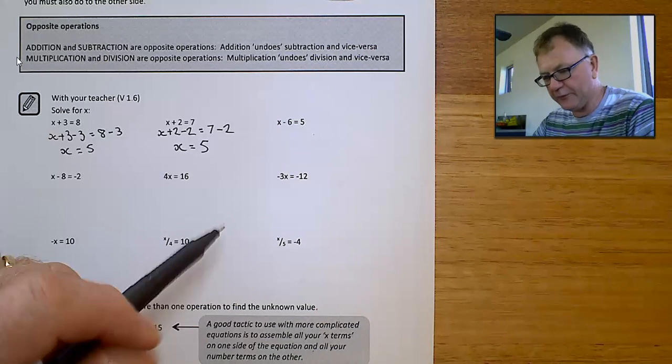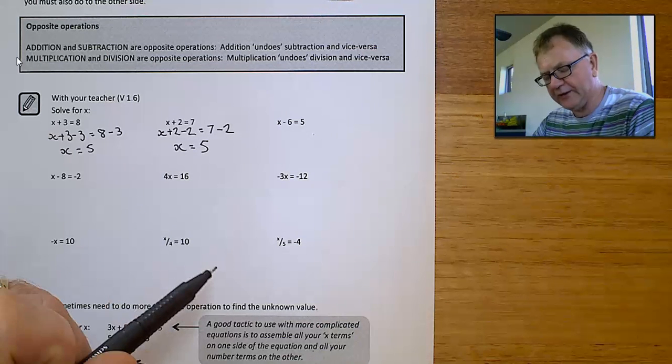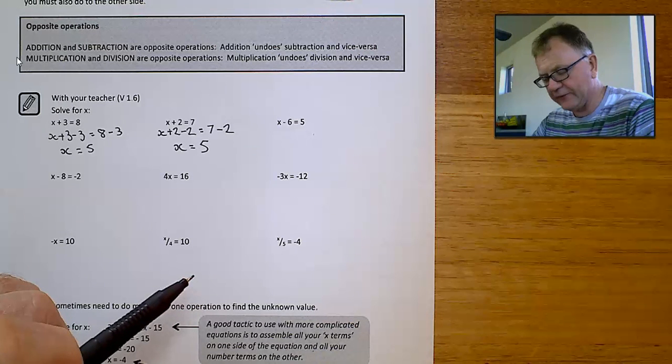I should check my final answer by putting 5 back in. Does it make it hold true? 5 plus 2 equals 7? Yes it does. So I've solved the equation.